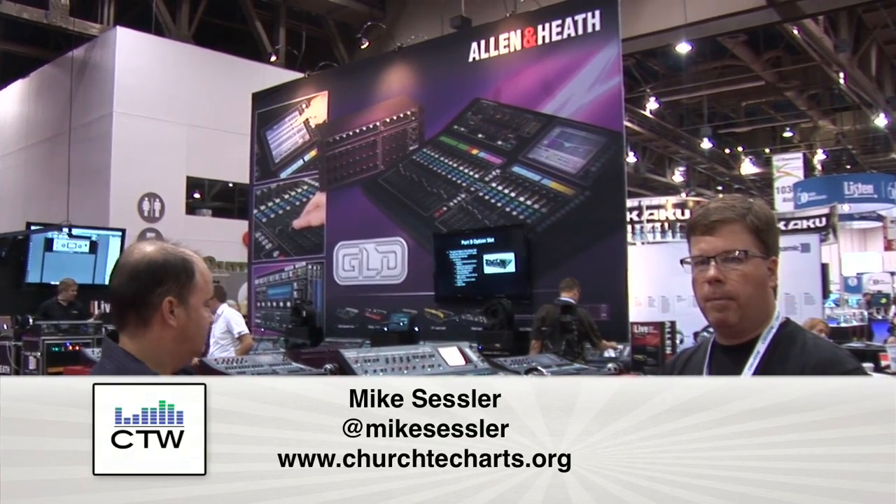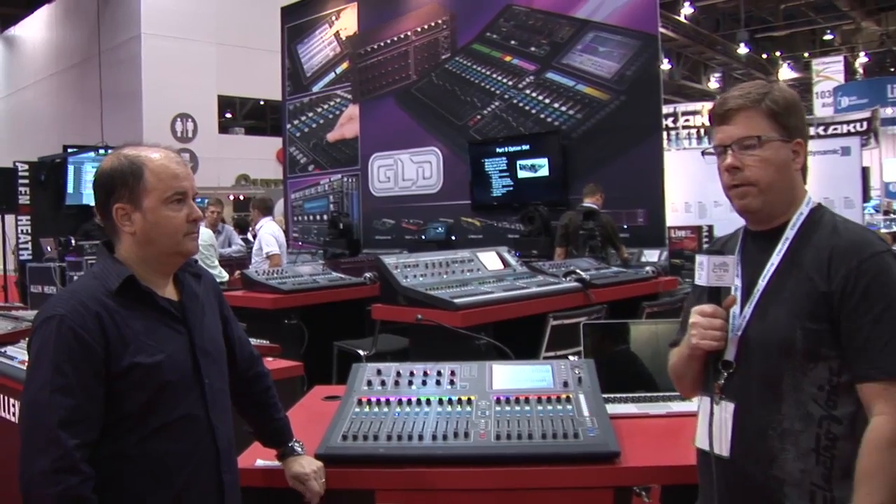We've come on over to the Allen & Heath booth. We saw this initially at NAMM and it hasn't been shipping up until now, but the GLD is now out and available or becoming available. I'm here with Michael Palmer, who's going to walk us through the feature set of this console.